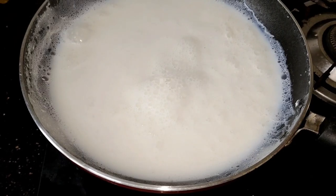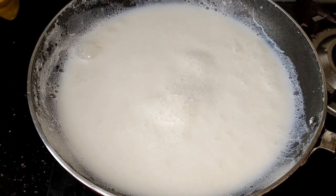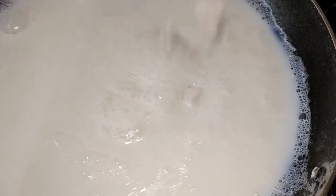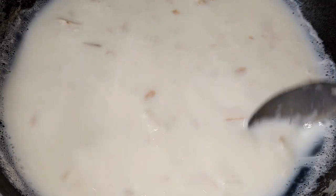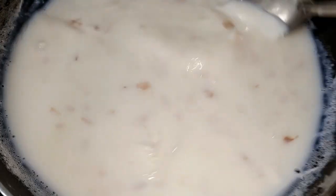We will add a little bit to the cut, and we will wait for 5 minutes.